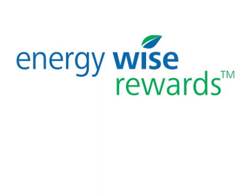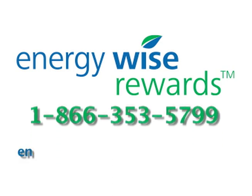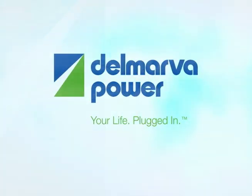To learn more about our EnergyWise Rewards program, call 1-866-353-5799 or log on to energywiserewards.delmarva.com. Delmarva Power, your life plugged in.